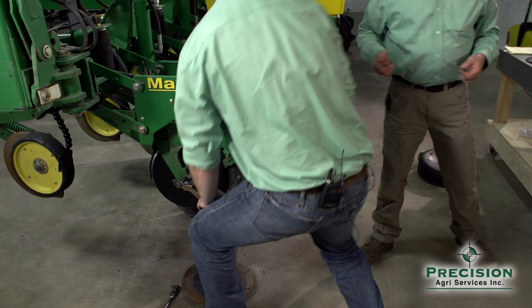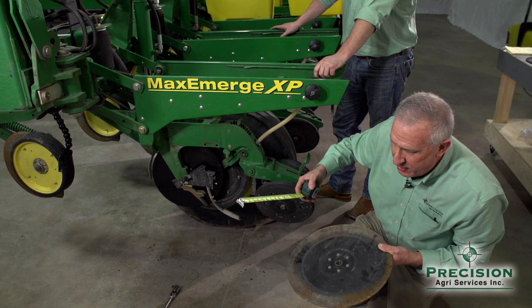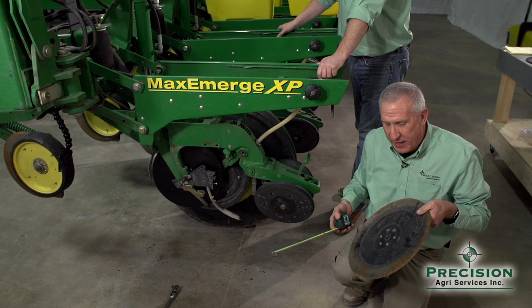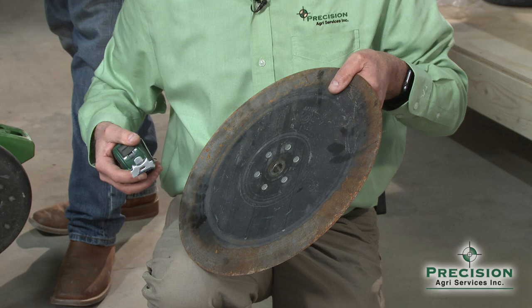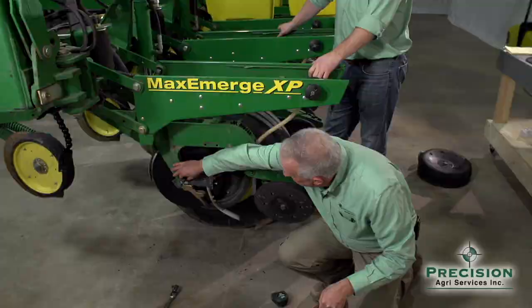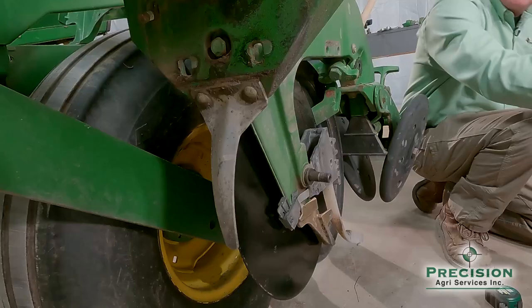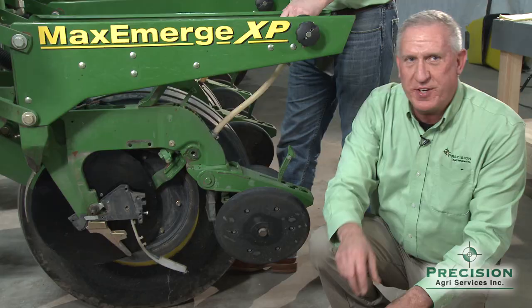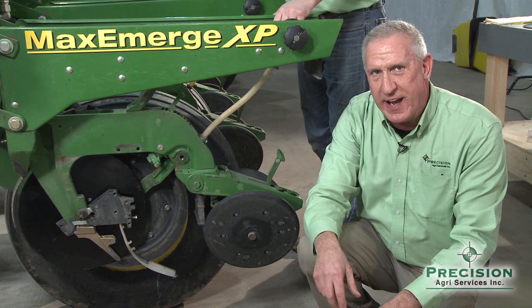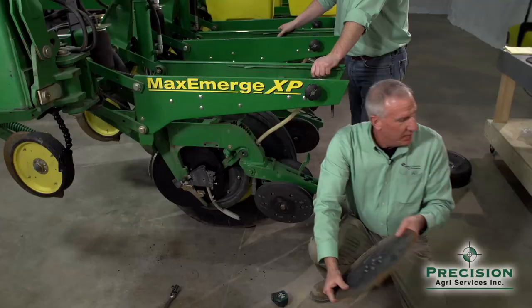Regarding the seed disc opener itself, it depends on your planter. For example, a John Deere blade starts at 15 inches in diameter. When it wears down to 14.5 inches, that blade needs to be replaced. Some guys take out shims to push the blades in tighter and get another year of wear, but they forget there's a seed tube and seed tube protector in between — and pretty soon they wear those out, creating other issues. When that blade gets down to 14.5 inches, it's time to replace it. While Justin installs a new blade, let's talk about the seed tube protector.